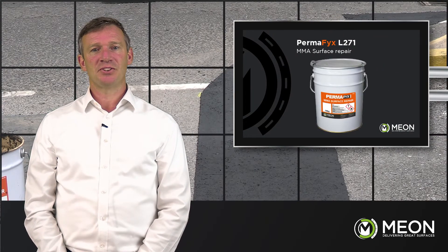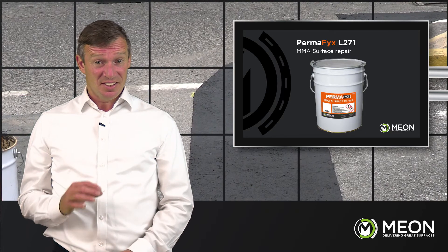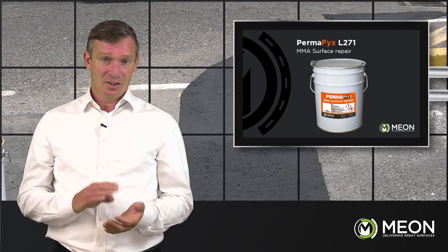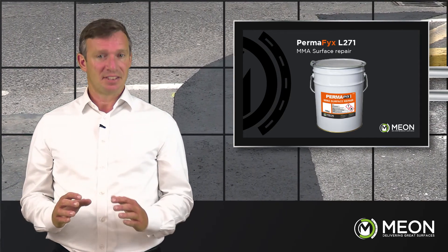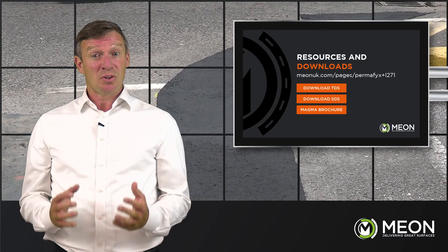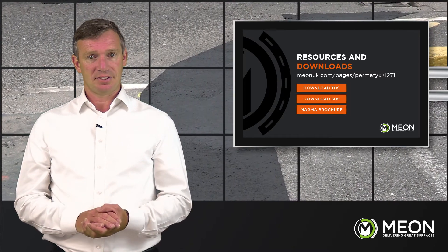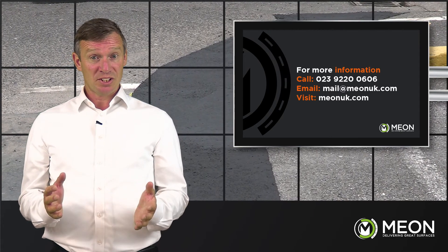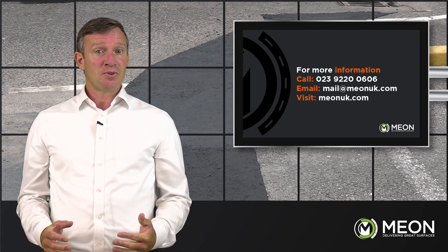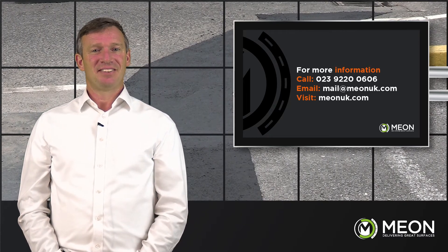The L271 is an ideal solution not only for sunken trench work but also for preventative maintenance where there are crazed or scarred surfaces. Using these approved, tried and tested methods, data sheets can be found along with a wealth of knowledge in the form of case studies, how-to guides, and frequently asked questions. If you would like further information, a sample, or a demonstration, please get in contact. Call 02392 200 606 or email mail at meon uk dot com. Thank you for watching.